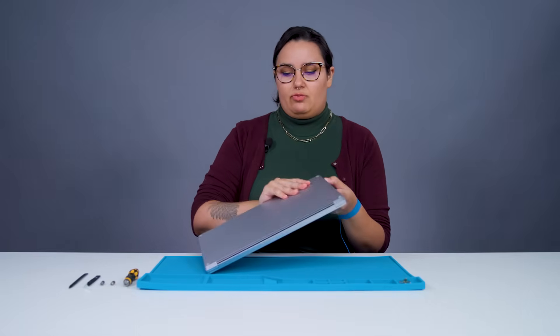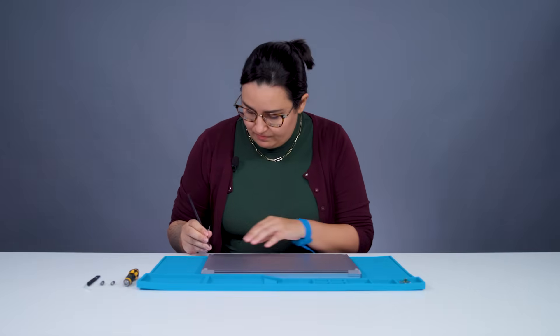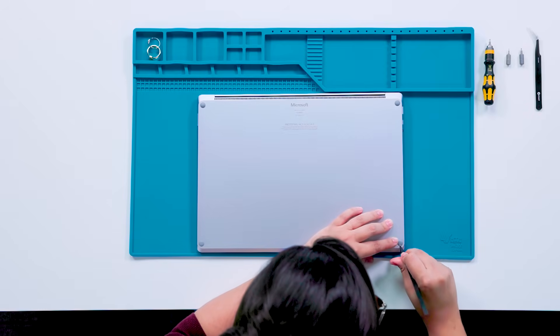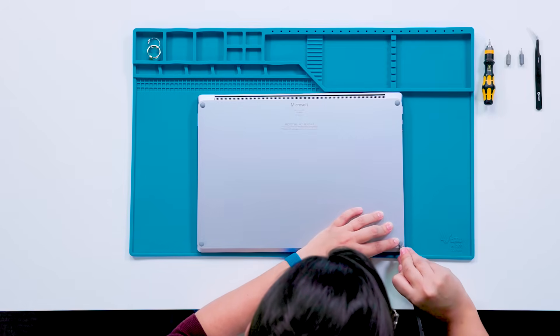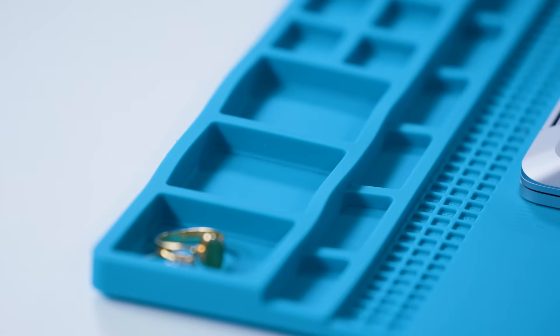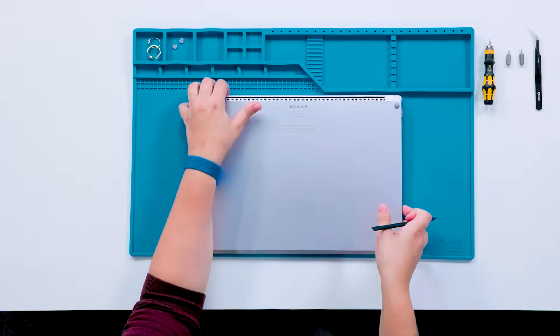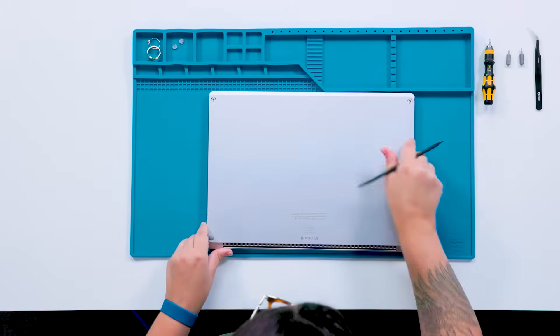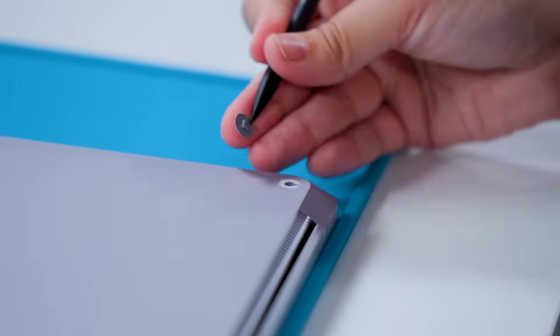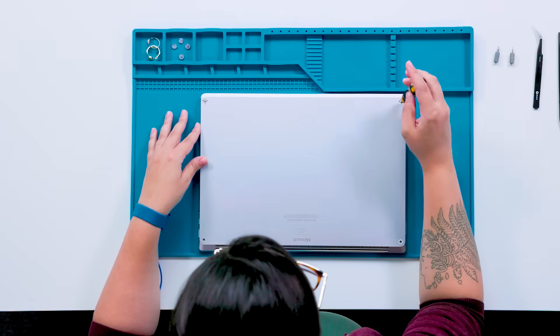The first thing we're going to do is remove the feet. Starting with the front feet, we'll insert the point of the spudger in here. Then we're going to go to the channel and we can lightly lift up to help remove that foot. Next, I'll turn the device around and work on the back feet. While the front and the back feet are not the same, we're going to use the same method to remove them. Once the feet are off, this exposes the screws underneath.